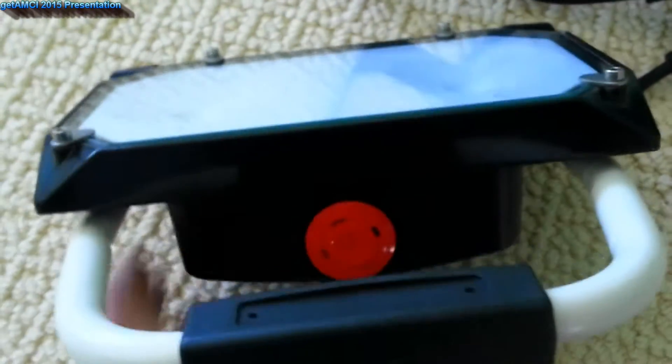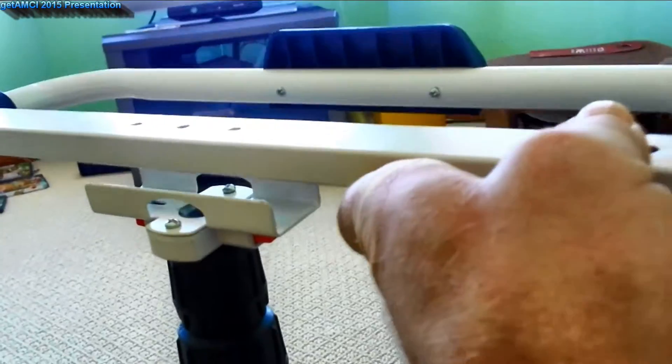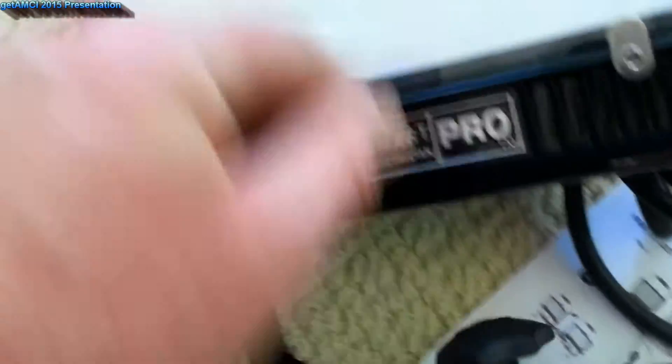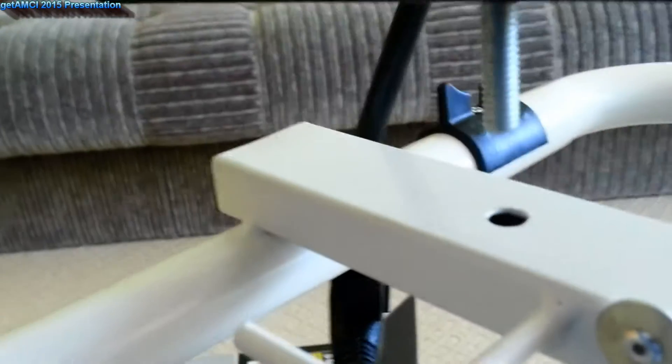One, two. All right. One, two, three. One, two. One. It's very hard to do it with one hand, but I want to show you that it's doable.